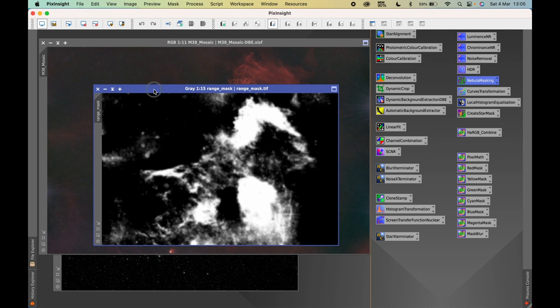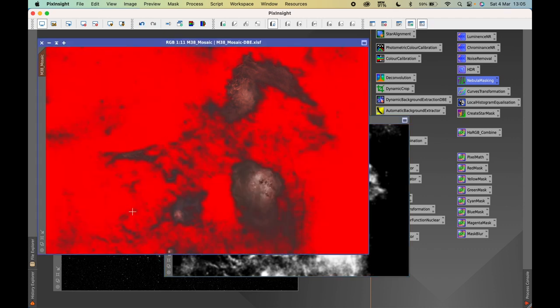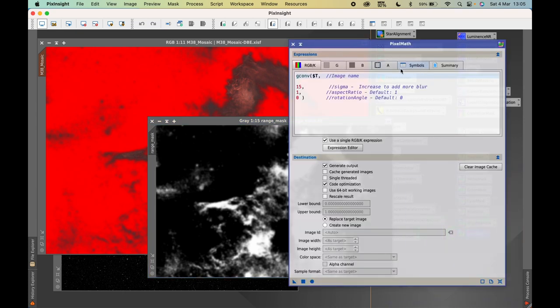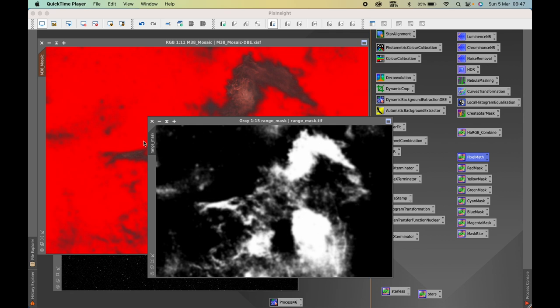Back in PixInsight, I can see the modified areas have been removed from the mask. Before applying it, I'll use a mask blur formula from Luke Mattico's channel — he provides a number of these mask types and it's definitely worth checking his channel out. This mask blur works nicely to soften the mask and reduce hard edges. I'll apply it twice, then apply the range mask to the image.